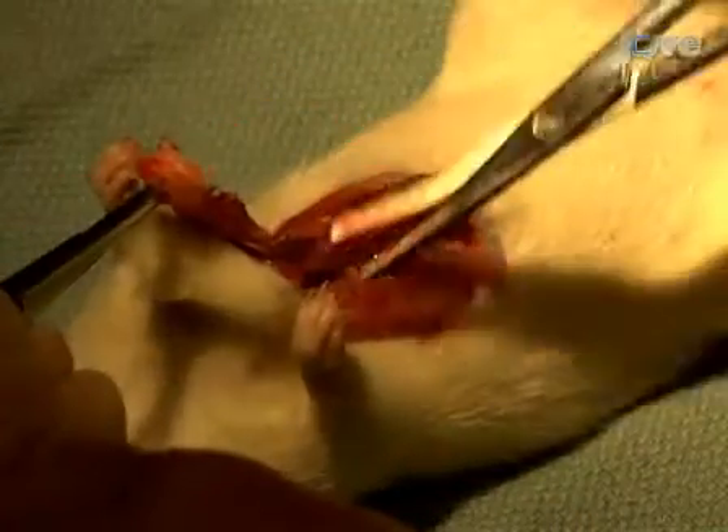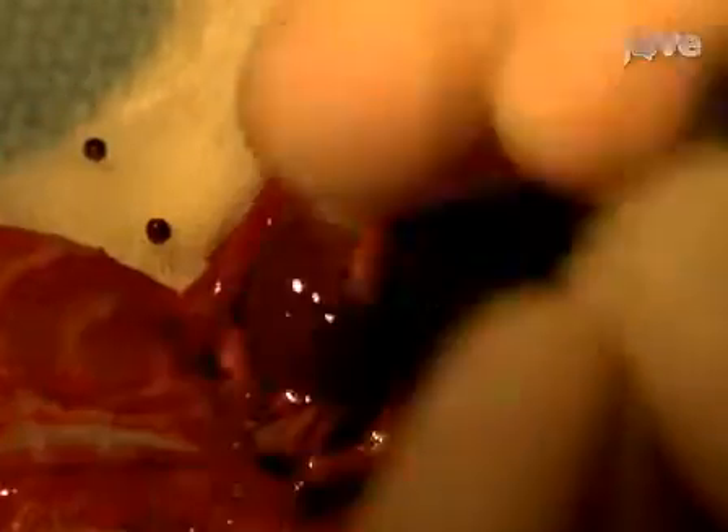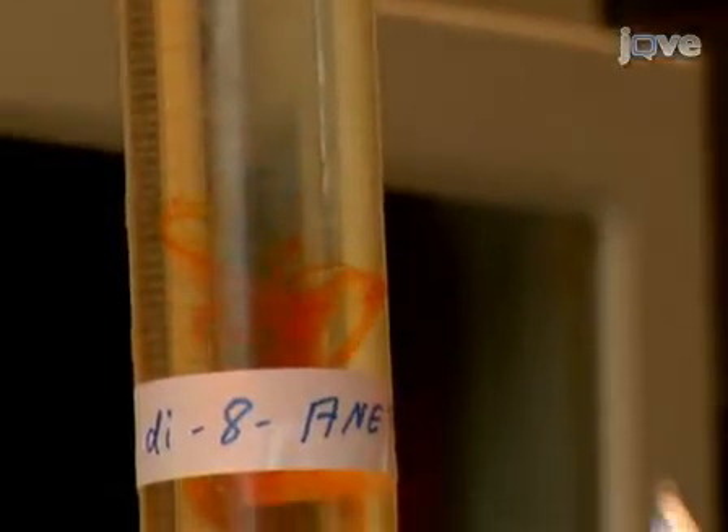We've just demonstrated a high-resolution technique to optically image action potential movement on the surface of a Langendorff-perfused rat heart. When doing this procedure, it is important to quickly remove the heart from the anesthetized rat to avoid myocardial ischemia. The myocardial cells need to be adequately perfused and the heart must be completely loaded with voltage-sensitive dye. So that's it. Thank you for watching and good luck with your experiments.